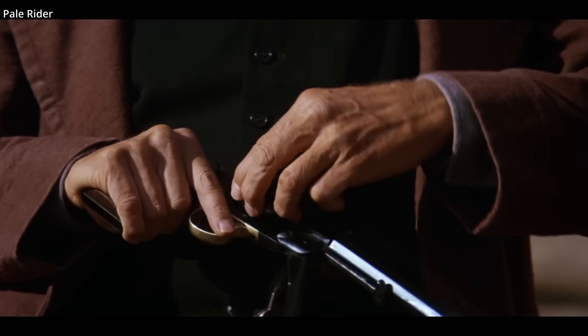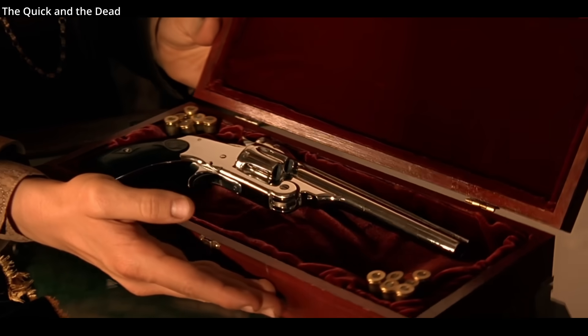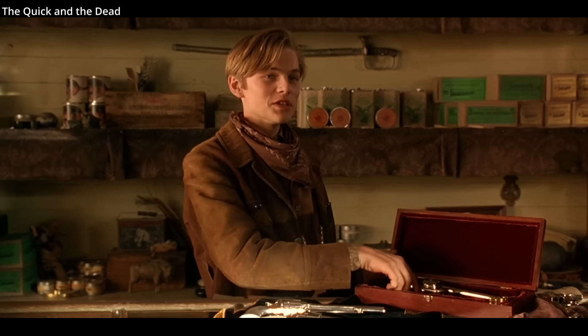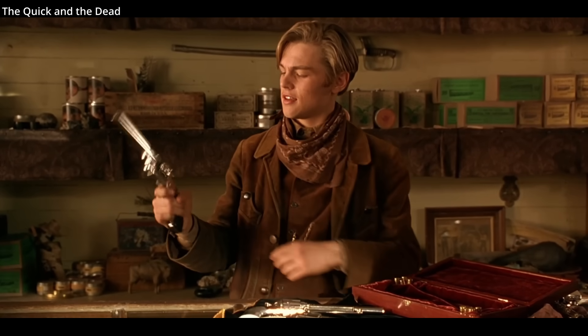Eastwood here is using a Remington 1858 New Army. Two of the most famous top-break revolvers of the 19th and 20th centuries were the Smith and Wesson Model 3 and the Webley revolver series.